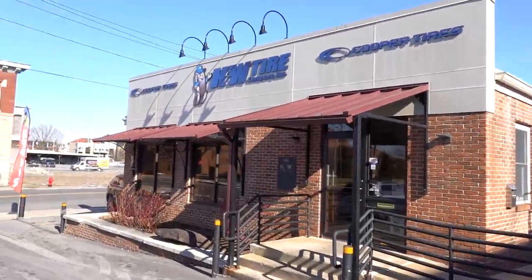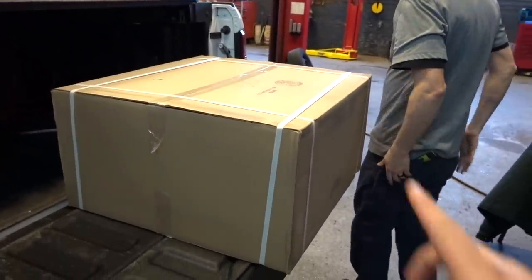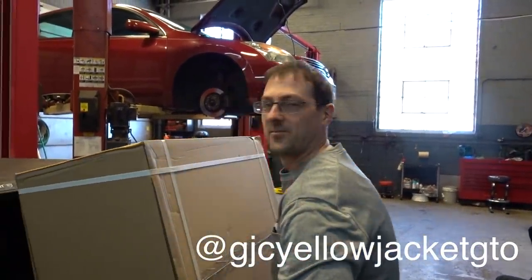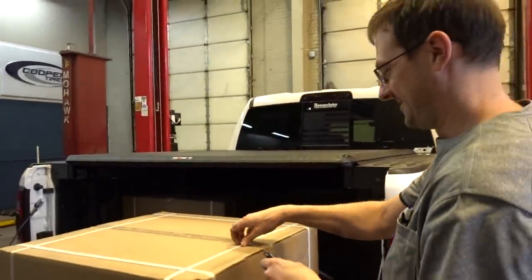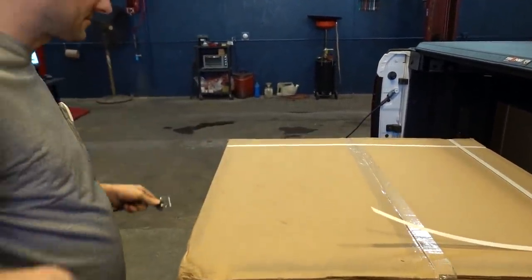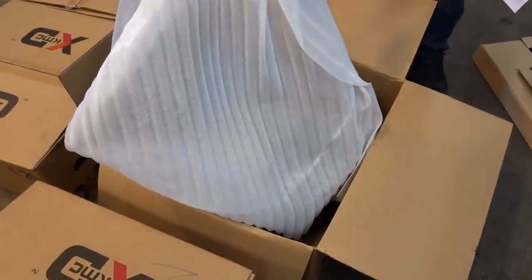Here we are at KNW Tire in Lancaster, Pennsylvania — we're about to get something special for the Rebel. We were able to fit them all in the back of the truck. This is Grant — if you want wheels and tires definitely come check them out at KNW Tire in Lancaster, Pennsylvania. It's nice and warm in here. Now let's open up the boxes.